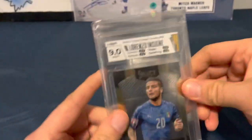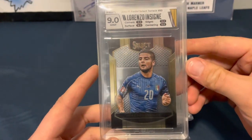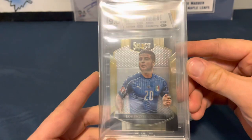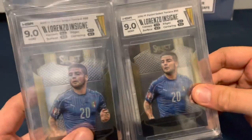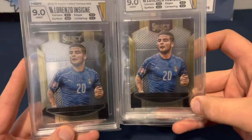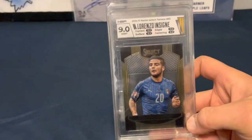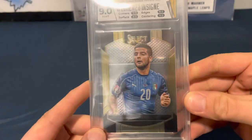Next up, we've got the same guy again. Surface got an 8.5 on this one, edges nine, centering nine. You can see the centering is a little better left to right, but the surface did this one in.